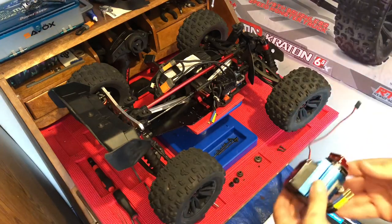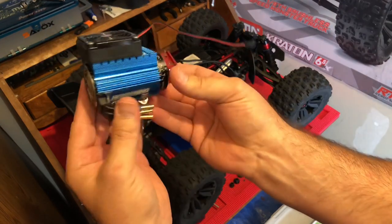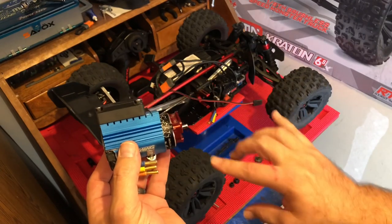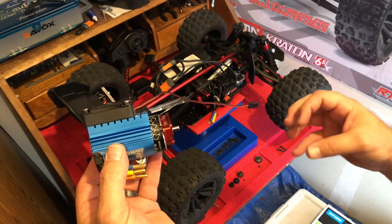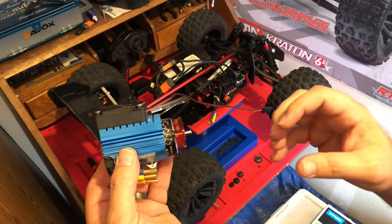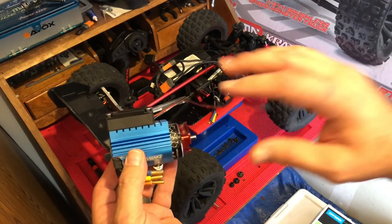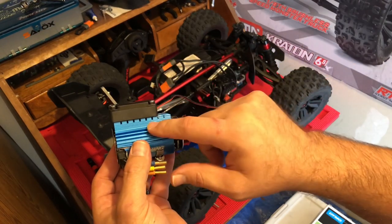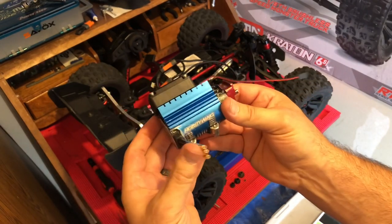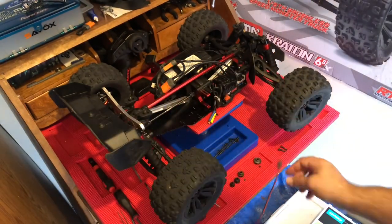One thing I want to show you real quick — I have a video showing how I installed this Hobbywing fan onto my vehicle, and that's another important factor when increasing the pinion gear size. The higher you go in tooth count, the more stress you're putting on the motor, so it's really important to keep it cool. I would say anything past 17 teeth, you want to start thinking about putting some sort of heat sink and fan onto your motor. I'll drop a video showing step by step how I did it. Anyway, let's go ahead and get this pinion gear on.